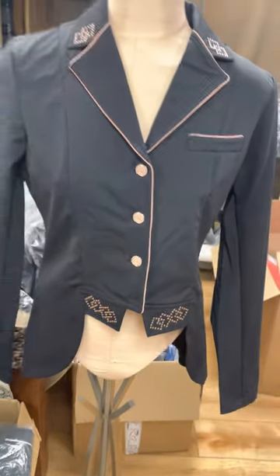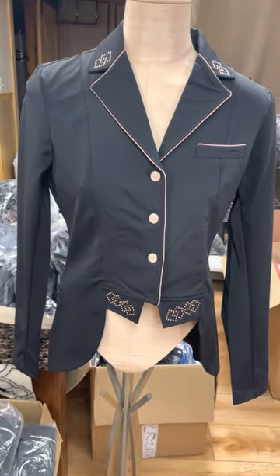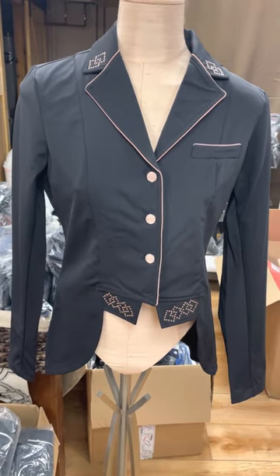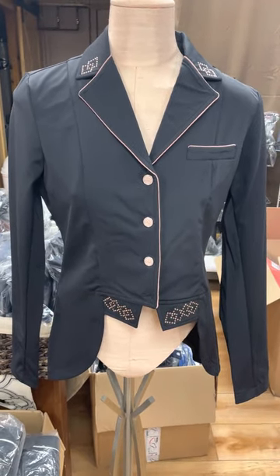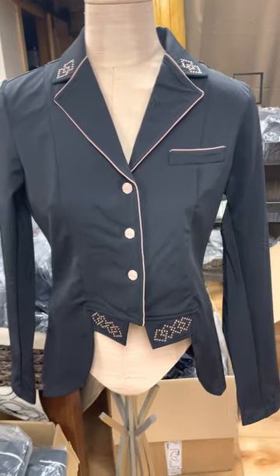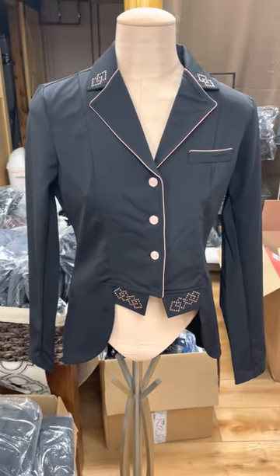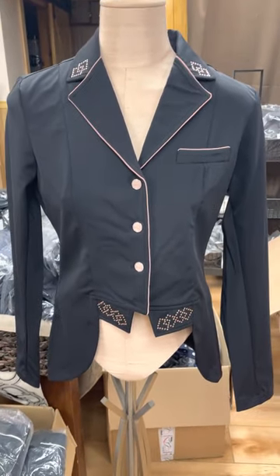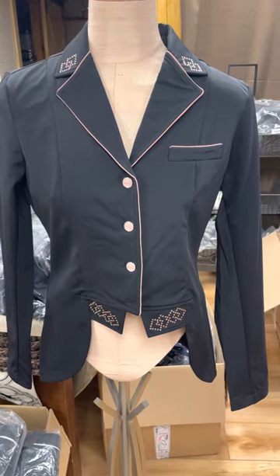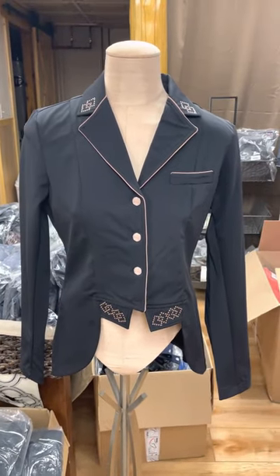It's a very exciting collection with everything matching — from your jacket to your boots to your gloves. There are also white breeches to match; we're waiting on those to arrive now. Check us out at the tax store at Timber Ridge. If you like this video, give us a thumbs up — we have a YouTube channel and let us know how we can help you. Have a good day.